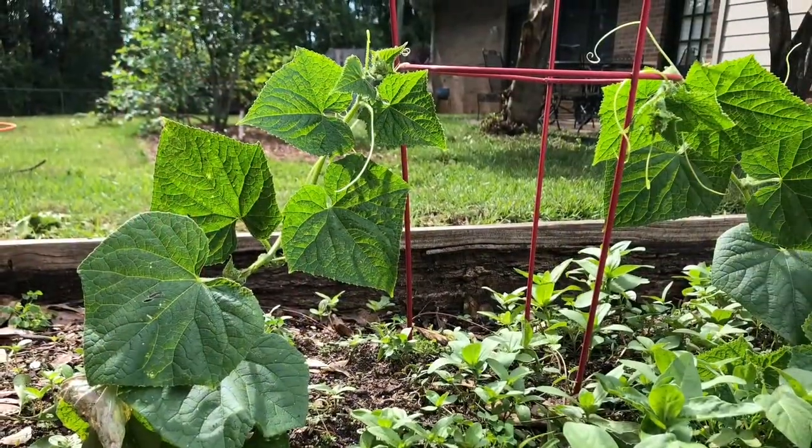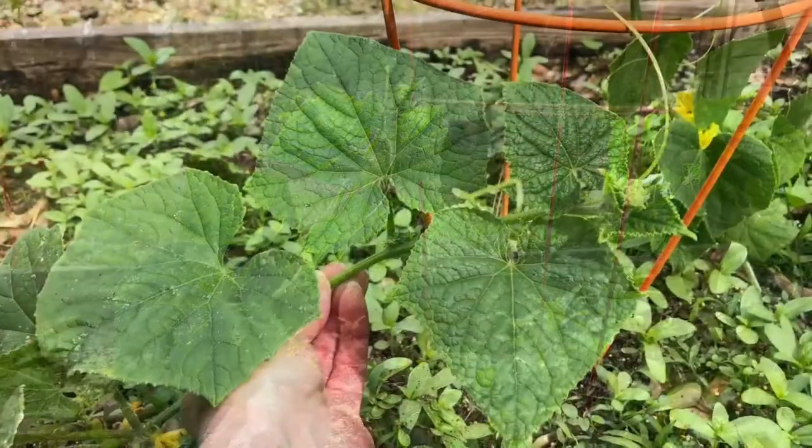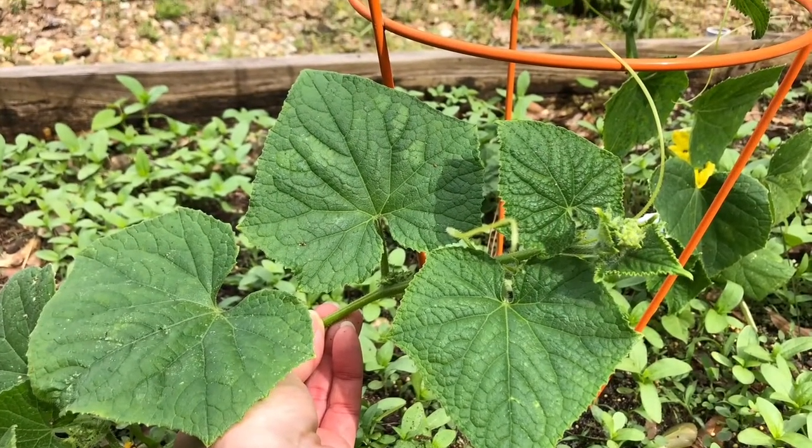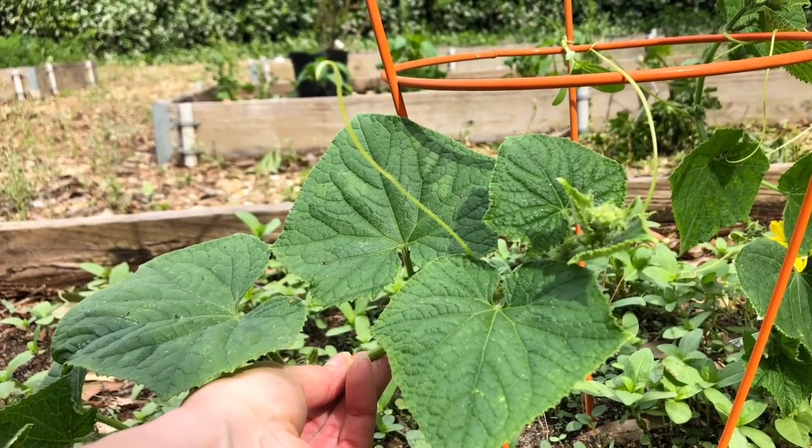Don't be alarmed if one vine is establishing quicker than the other — that is to be expected. Within a day or two you should begin to see the vine producing tendrils and climbing the trellis.